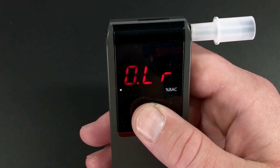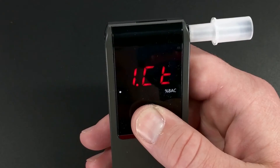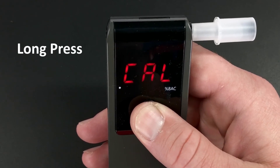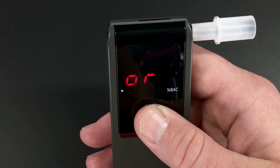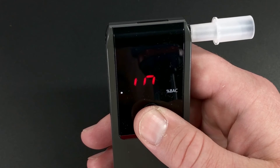To see the number of days and counting to the next calibration, go to the menu and single press until you see 2CD. Long press 2CD. You'll see that in this case, the unit has 419 days or 974 tests until the next calibration.